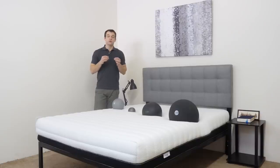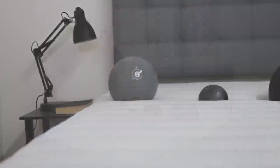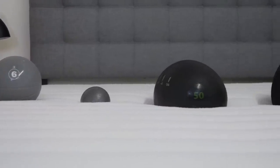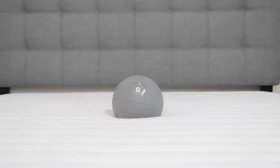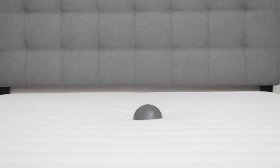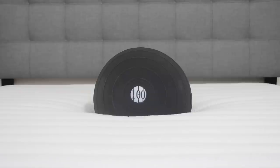For the sinkage test, we use four balls of varying sizes, weights, and densities to simulate different body parts. First, the 6-pound med ball — the lightest — sinks 2 inches into the Luxie 3-in-1. Next, the 10-pound steel ball, the densest, sinks 3 inches. Then the 50-pound med ball filled with sand, simulating a heavier body part, sinks 4½ inches. Finally, the 100-pound medicine ball, the heaviest, sinks 6½ inches into the 3-in-1.